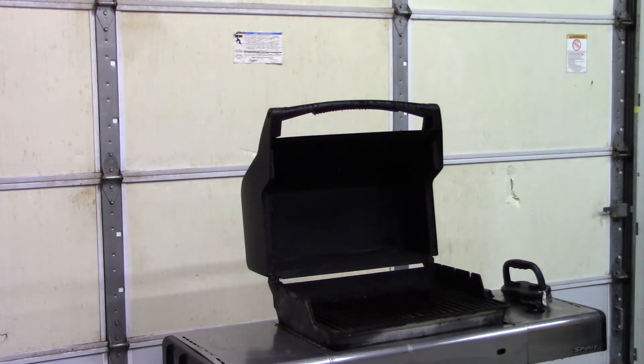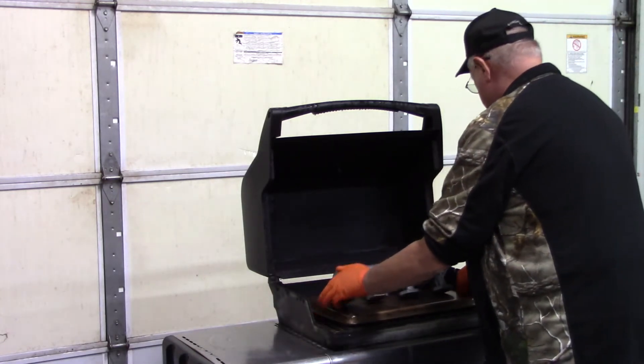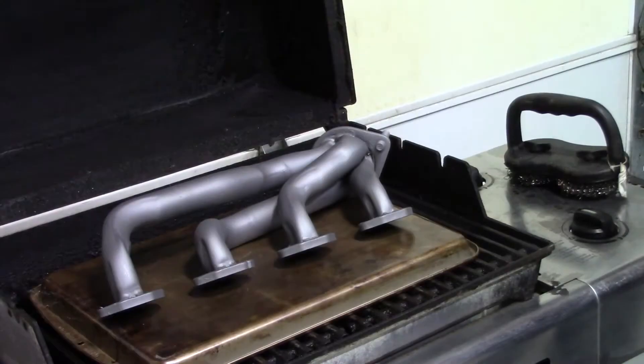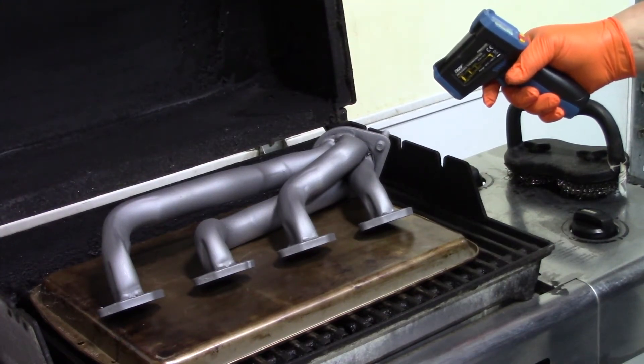When using a grill, be sure to remove all the remnants of last night's dinner. Then place a cookie sheet upside down on the grill and set the part on top. Light the grill and set it at about three-quarters of the maximum temperature. Check the surface of the header with a temperature gun until it reaches 350 degrees.